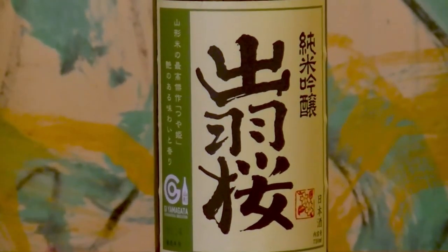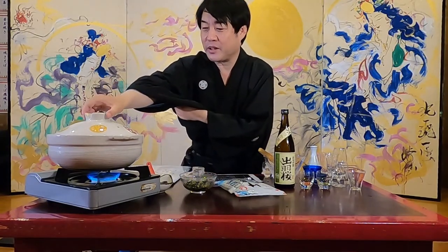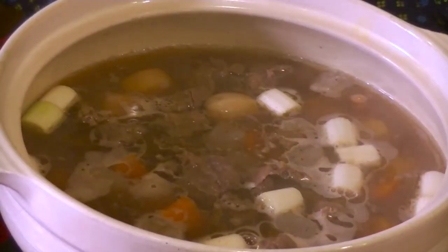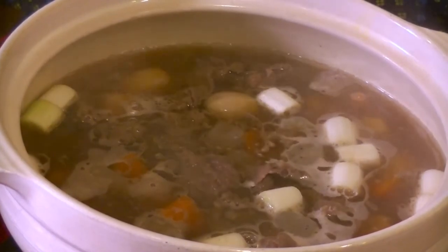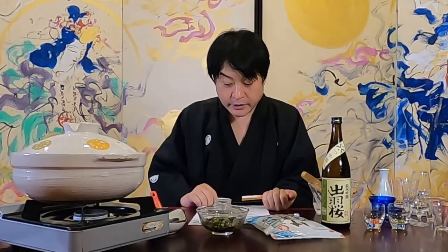It is recommended to drink it cold — cooling a little means about 10 to 15 degrees. It is a junmai ginjo sake where you can feel the umami of rice. Today, I prepared Imoni, a local dish of Yamagata Prefecture. Imoni is a local dish that is eaten a lot from autumn to winter, when taro is harvested.